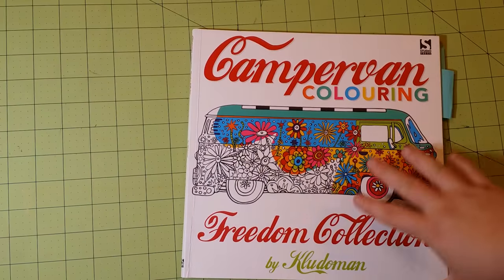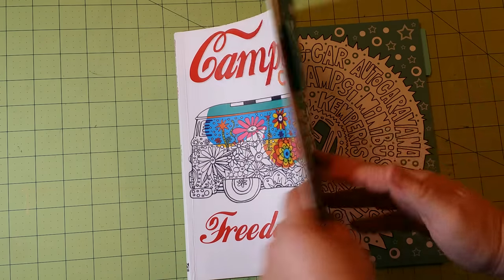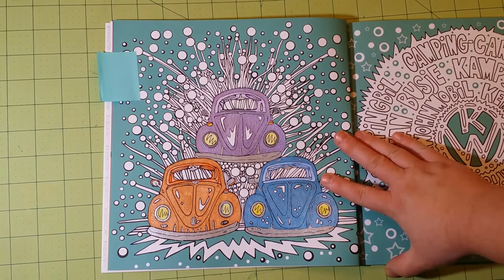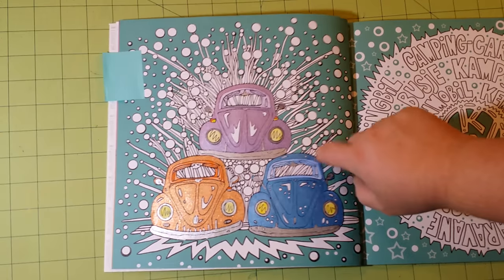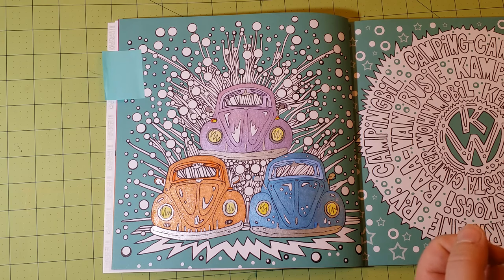Next I have a really fun book called Campervan Coloring Freedom Collection by Kluderman. I've done one picture in here, and it's all done with metallic gel pens — specifically the Gelly Roll brand. They did really well; they laid down really smooth and didn't cover up too much of the black line outlining. This is my test page, and these pictures are so fun — it's probably one of my top ten favorite books.